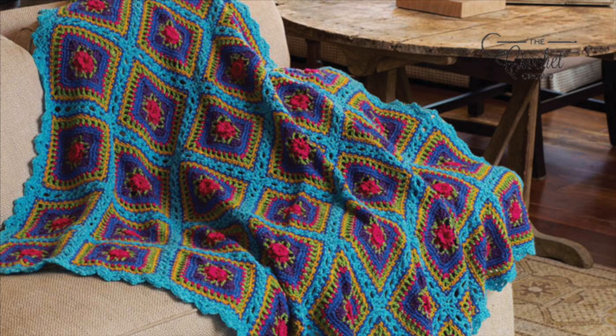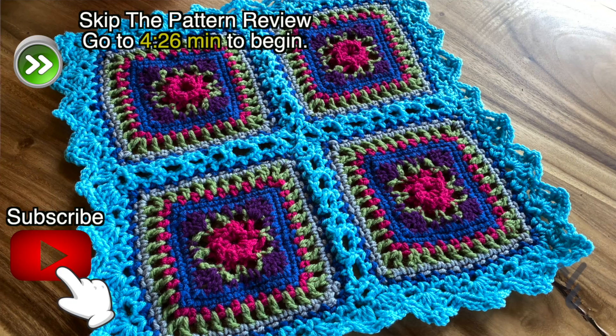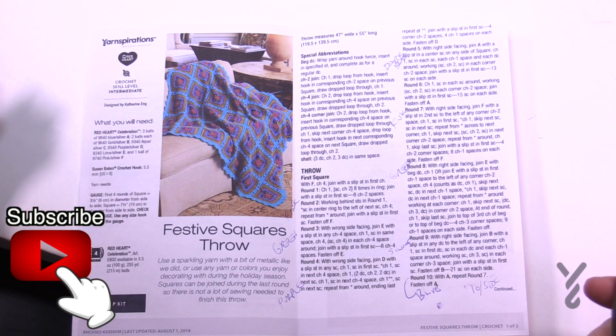Welcome back to The Crochet Crowd as well as my friends over at Yarnspirations.com. Today we're going to do the Festive Squares Throw. This was an accidental fun find on Yarnspirations. It's a Christmas, holiday kind of idea, but of course you can change the colors and make it anytime or even a year-round project.